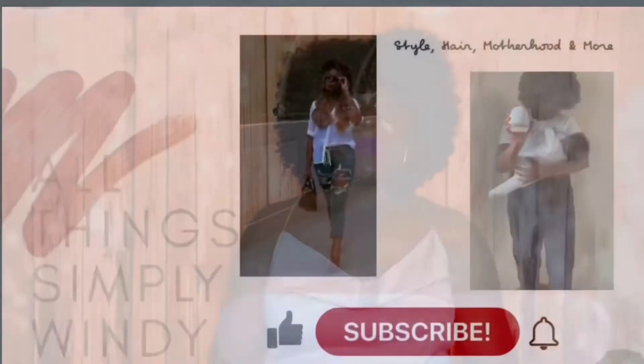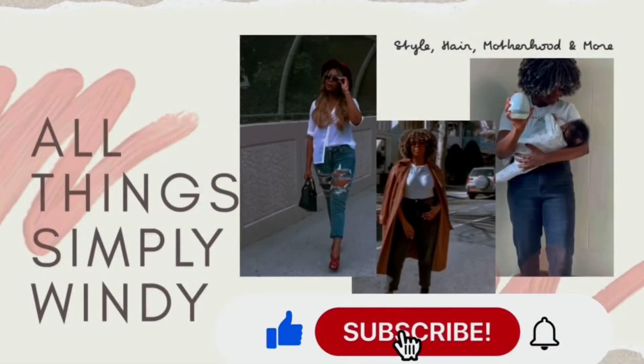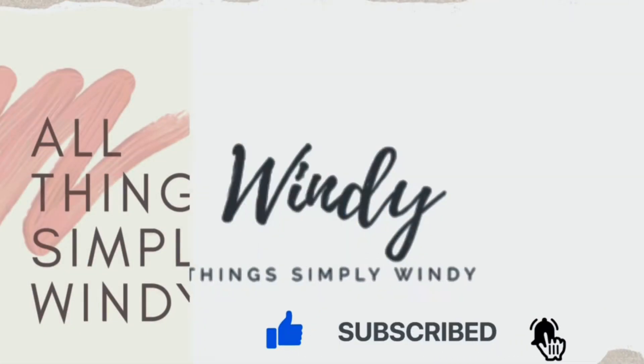Hey guys, it's me Wendy, and welcome back to my channel — welcome to another wig review. This is a wig that I purchased off of Amazon, and it's actually my first time purchasing a wig off Amazon. I didn't know what to expect.